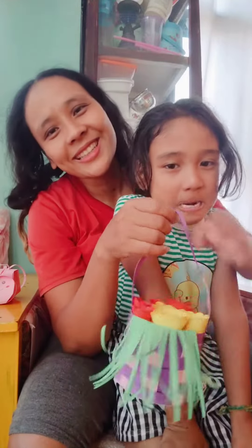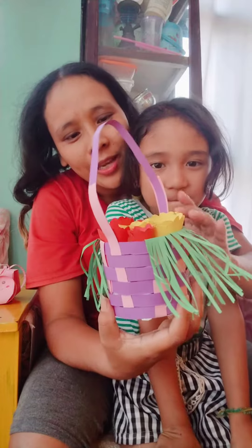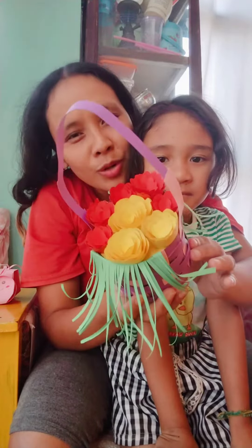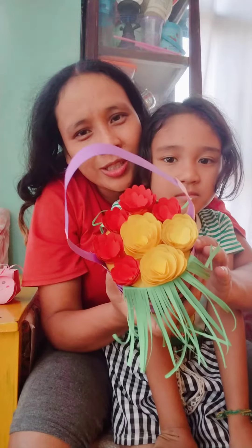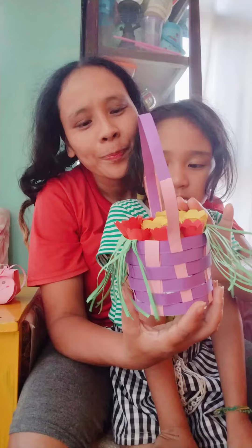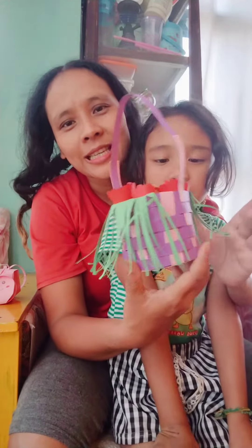Hello guys, Namaste. Welcome back to my video. I am going to make a lot of flower for my future. I have made a lot of flower, and a lot of basket.